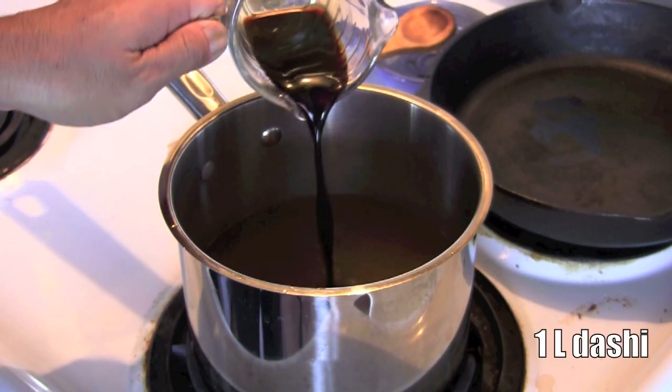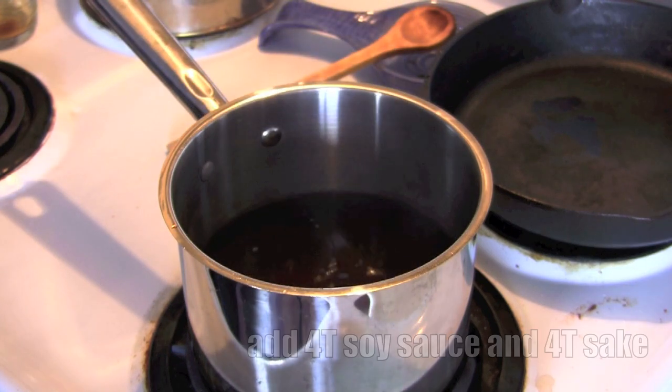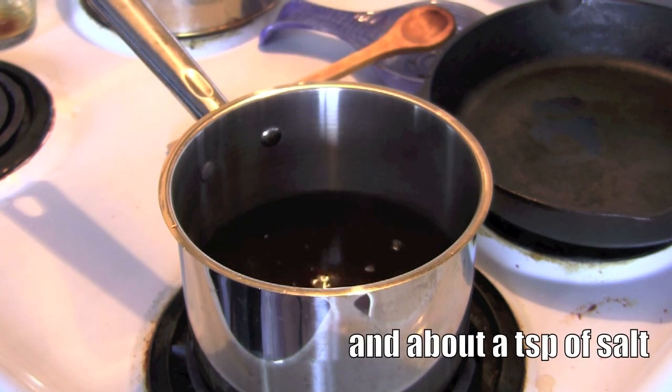Okay, so if you're ready, let's get to work. Start by heating a large pot with a liter of dashi. To that, you're going to want to add four tablespoons of sake, four tablespoons of soy, and a pinch of salt.